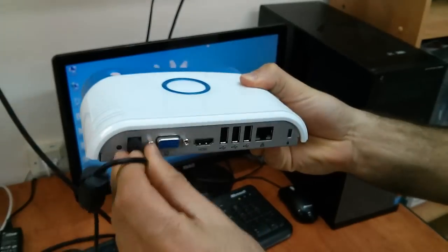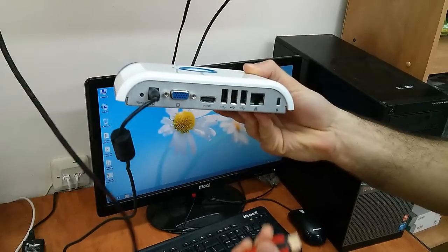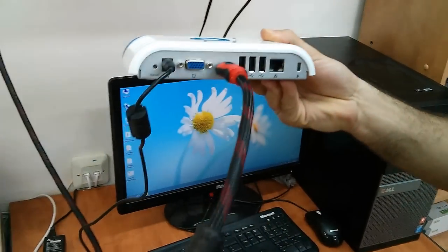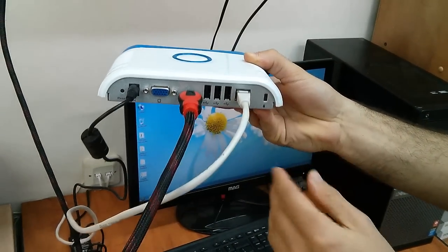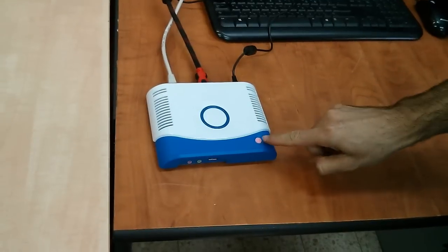Take the power cord and plug it into the device. Connect the HDMI cable and the Ethernet cable. Power on the device.